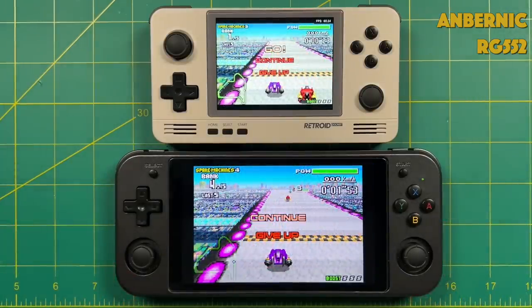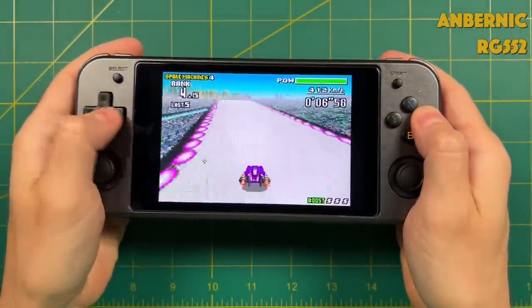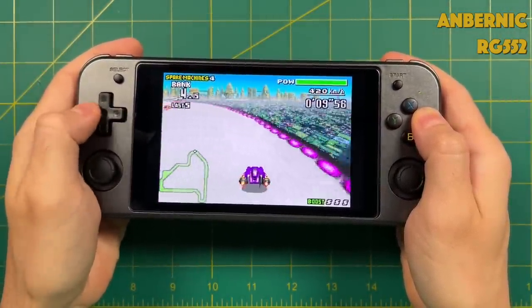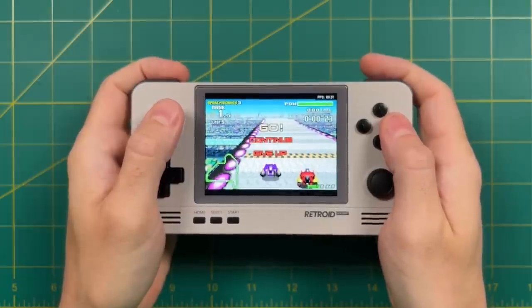The Anbernic device costs so much mostly because of its high resolution beautiful touchscreen display on the 552. When specifically talking about screen quality between these two recent releases, the Anbernic display is just heads and shoulders above the Retroid Pocket 2 display — in terms of quality, color saturation, and overall brightness the 552 wins hands down. The Retroid Pocket 2 is just a different approach — more of a compact and smaller handheld, and the display reflects that.